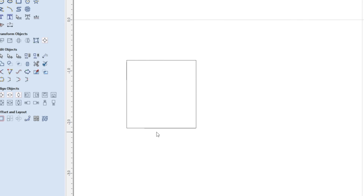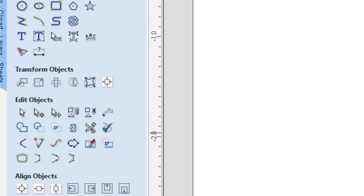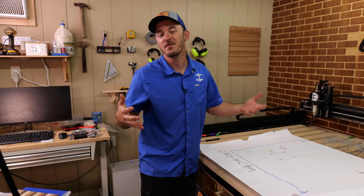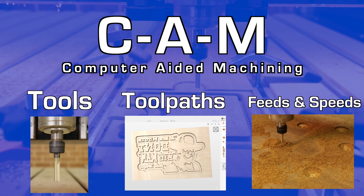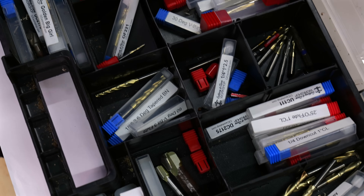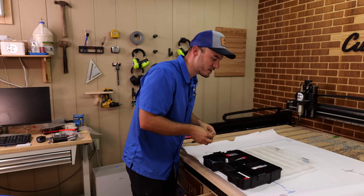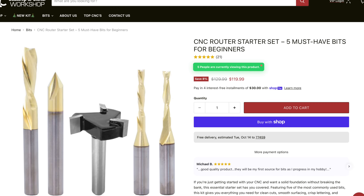Once you have your idea on paper — my example was a simple square — we move to the CAM portion, which is where we figure out how to actually machine it out. That involves your tools, your tool paths, and your feeds and speeds. When it comes to tools, it really depends on what you're cutting. Most commonly you'll see spiral end mills for woodworking — they're simple bits, just like any other router bit, except they don't have a bearing. There's also a variety like V-bits, tapered ball nose, and ball nose bits.